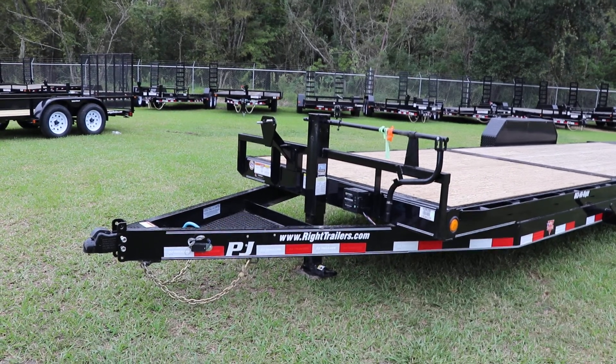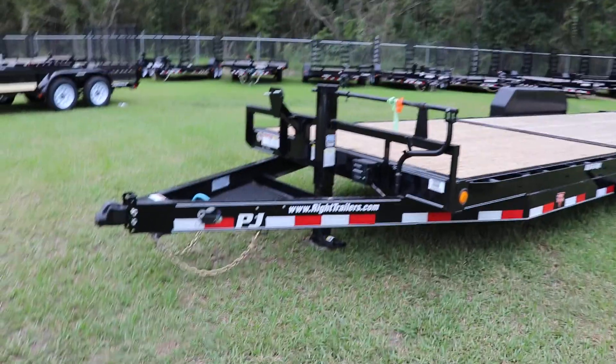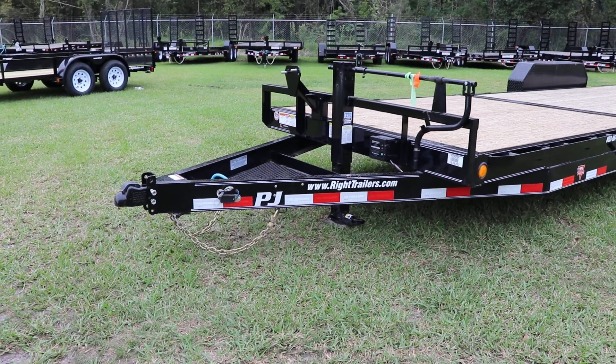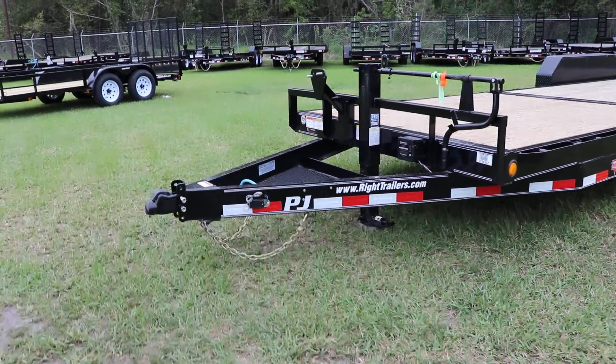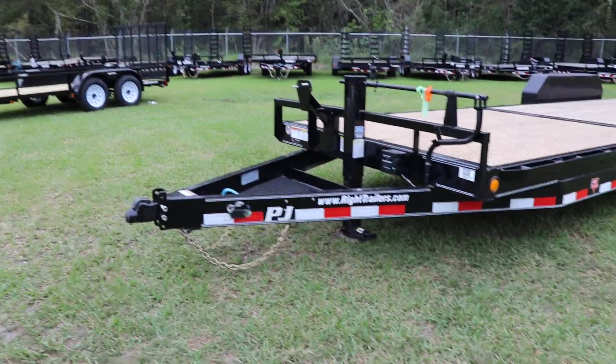Here we have a PJ dual axle tilt deck trailer that has an all steel frame with all DOT approved lighting, a two and five-sixteenths inch ball coupler, seat handle frame, heavy duty steel mesh tool tray, seven way plug, and electric breakaway kit.